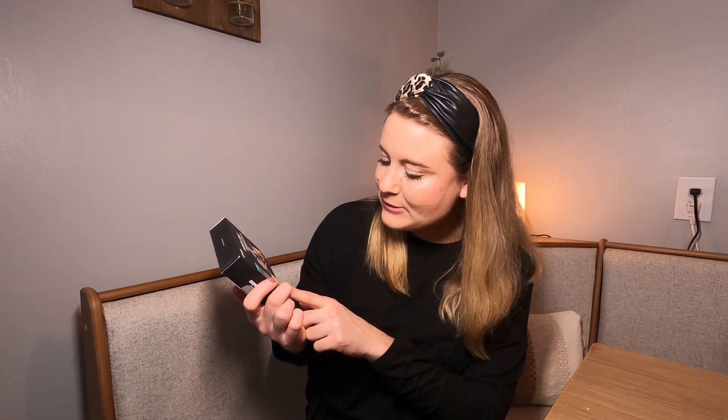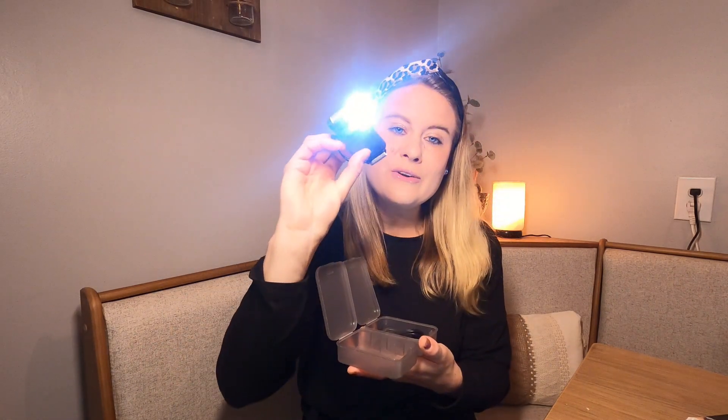It comes with one pair — super bright, 360 rotation, retractable, and lasts all day. It comes in this really nice case right here. Inside is where it fits on your hand. It also comes with a USB charger and a second one for your other hand.